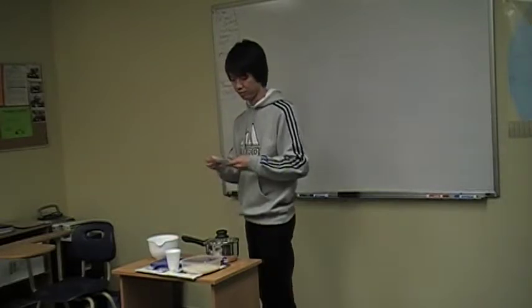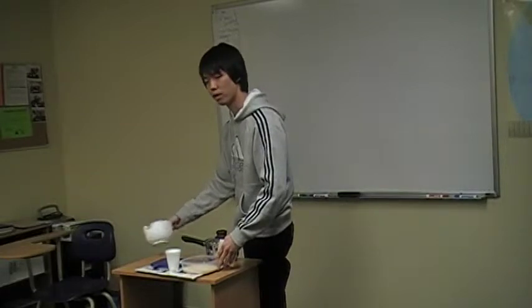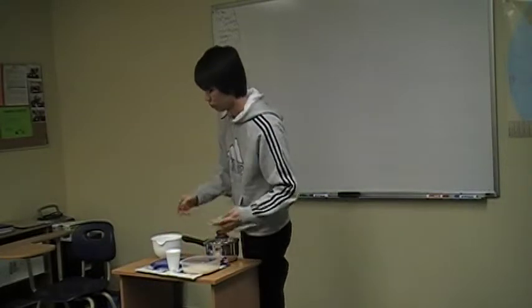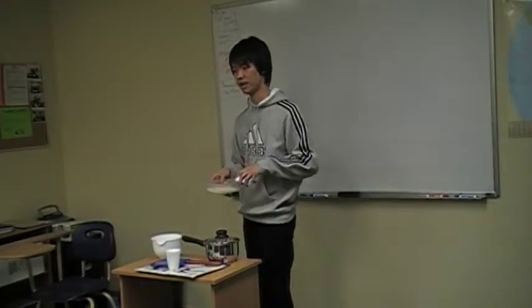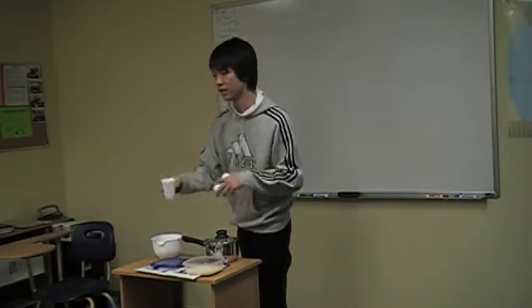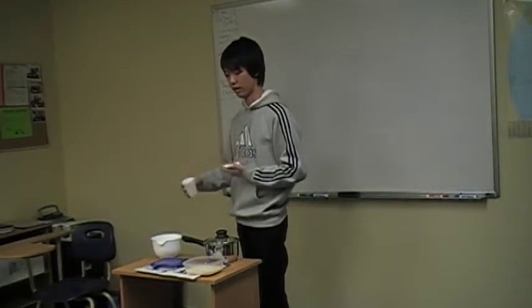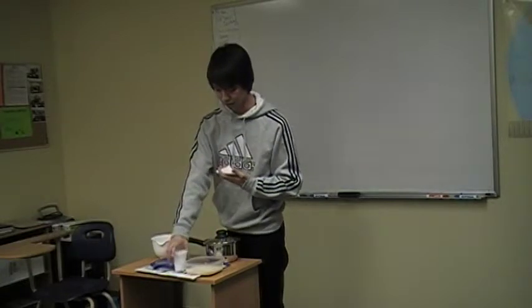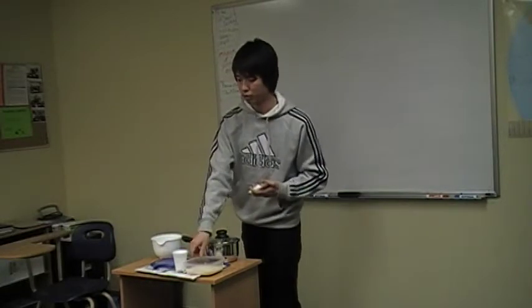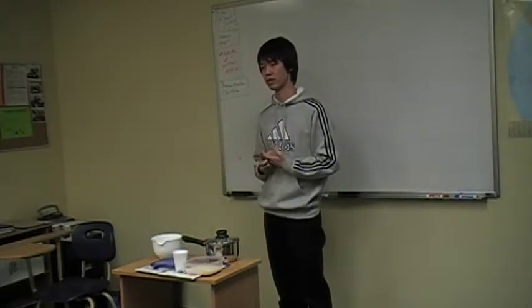Step two: after pouring all the water out, pour water in the same amount as the rice. Using this cup, two cups of water for two cups of rice. Put the two cups of water in, and then soak the rice in the water for 30 minutes. Keep it just for 30 minutes.